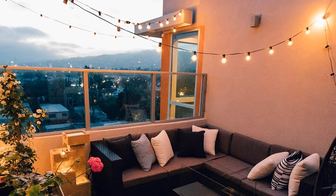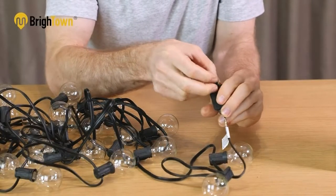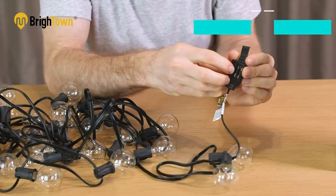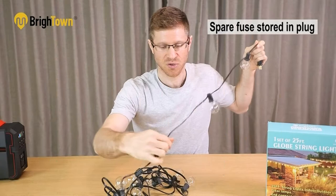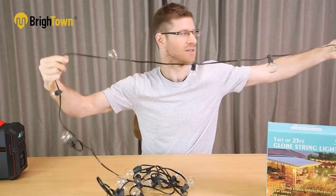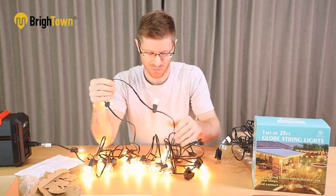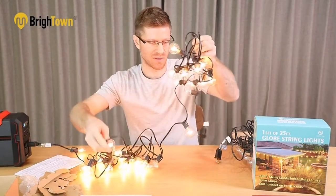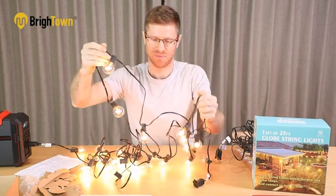Its weatherproof profile ensures security as this light owns the UL certificate. From moist climate to high temperature, it can tolerate multiple ranges of temperature. It works equally well in moist climates, wind, and rain. This set of lights is very durable. You will get a spare fuse to ensure easy replacement and serve you for a longer duration. The total number of lights is 25 and comes in black color. It consumes 125 watts of power.